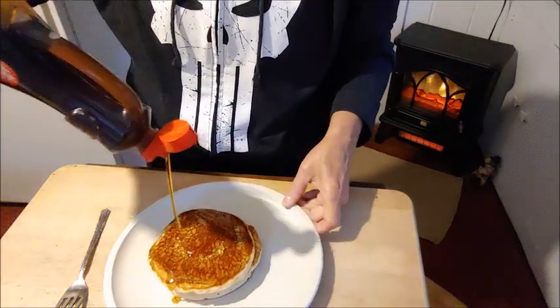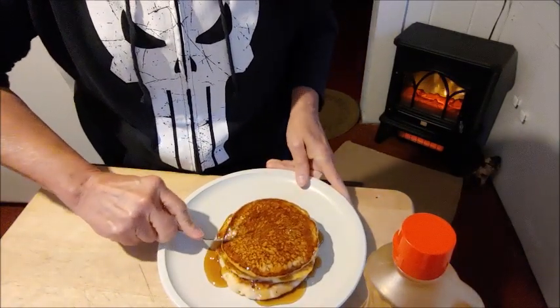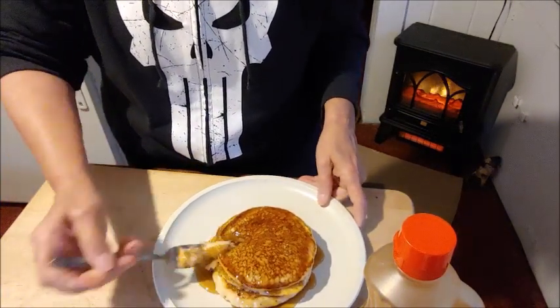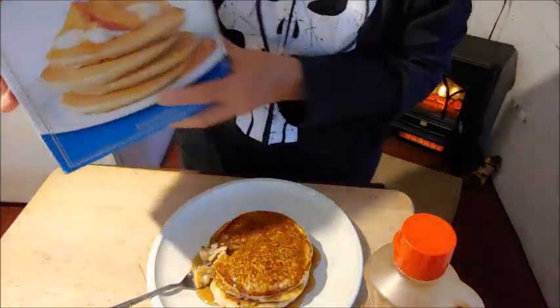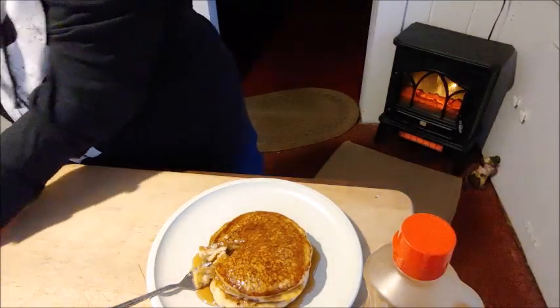I like a lot of syrup. Y'all, these are delicious, I am not kidding. These are fantastic. And the name again — I think it's called Crustees. It's just pancake mix and water. I'm going to go have my breakfast. See you soon. Bye-bye.